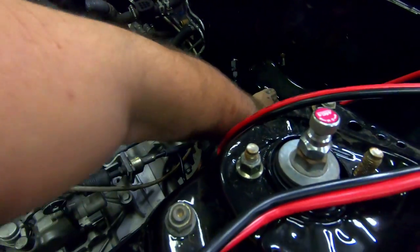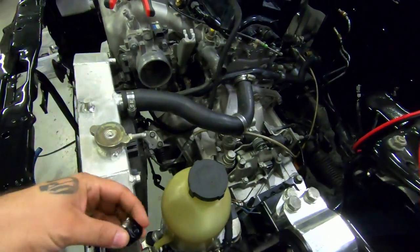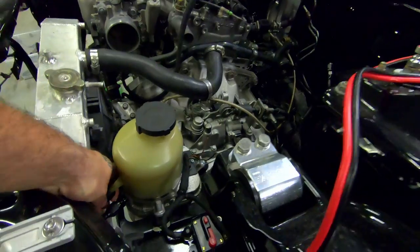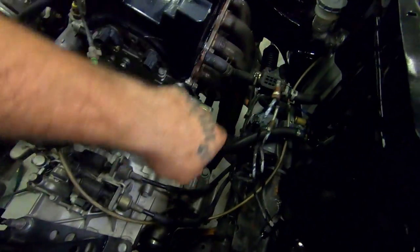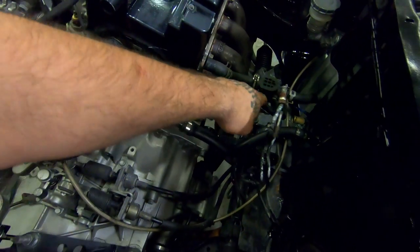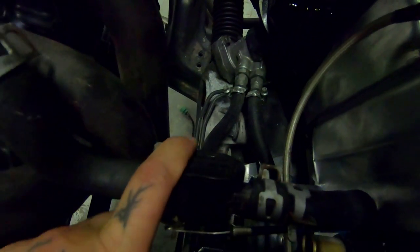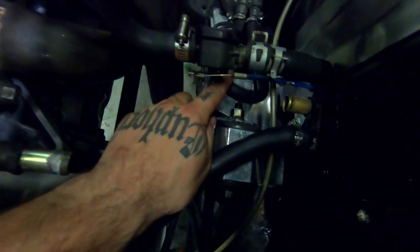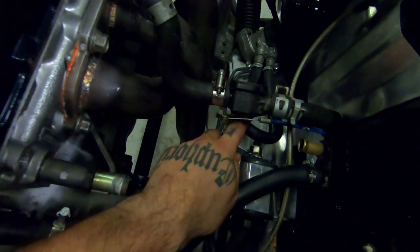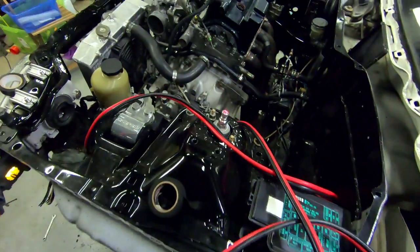Same deal with the fuel return line - we're just going to use one of these fittings and it'll be a tight fit but should do fine. We'll run them down under and around over the top of the rear engine mount. The power steering rack already has two fittings on there for the loop - we're going to whip those off, chuck some new AN fittings on, and run these new lines.